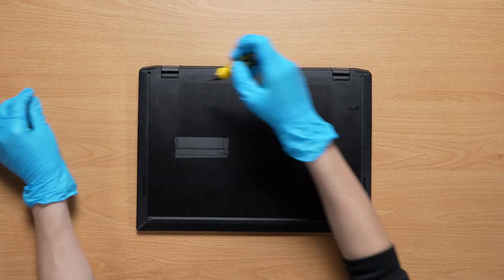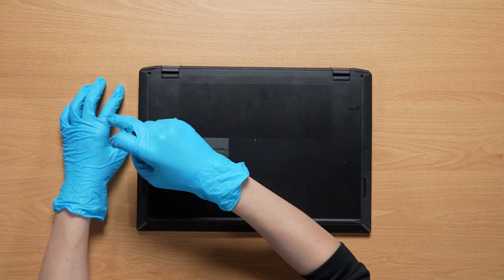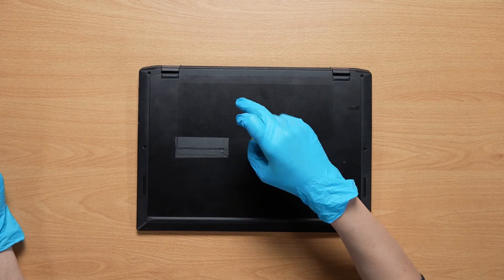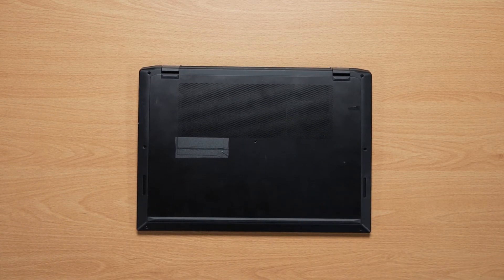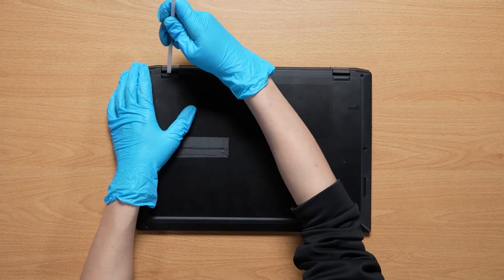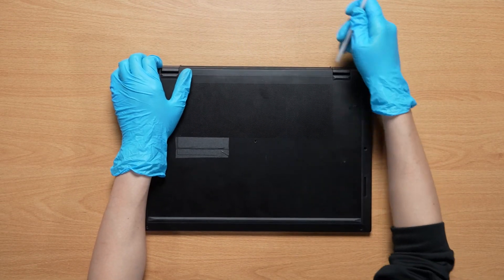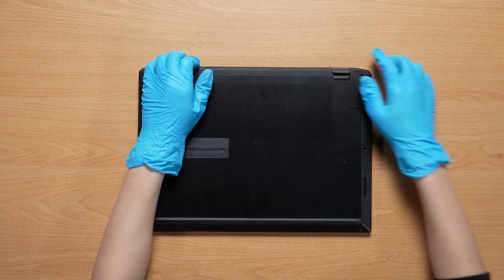Using the screwdriver, unscrew the back cover of the laptop. The laptop contains a total of 7 screws. After removing all the screws, use the plastic prying tool to lift the bottom door from the upper side to detach the hooks, then gently work through the cover from the left and right side.